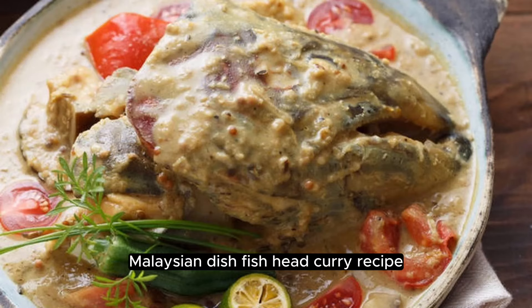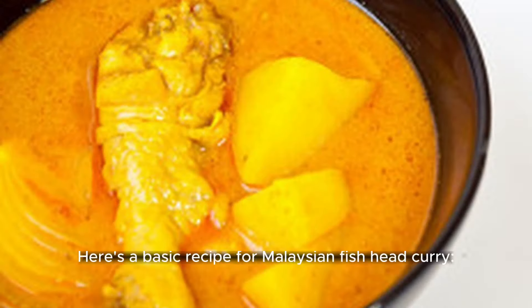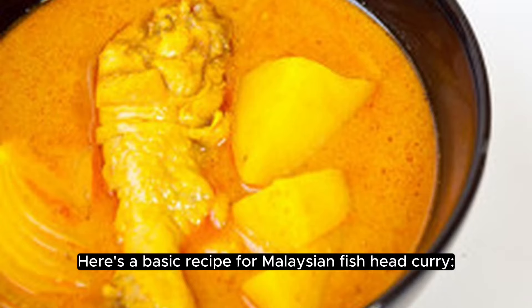Malaysian dish fish head curry recipe. Fish head curry is a popular Malaysian dish that is known for its rich and flavorful curry sauce. Here's a basic recipe for Malaysian fish head curry.